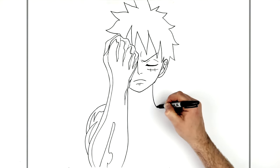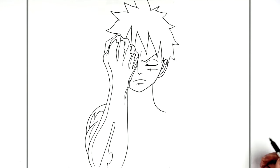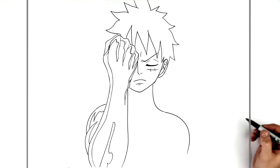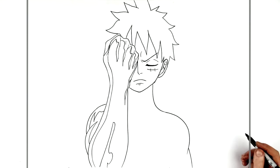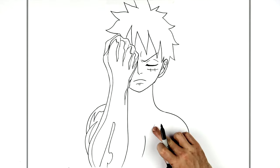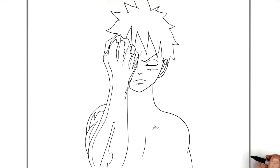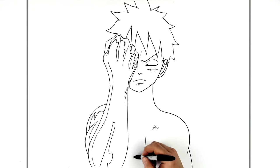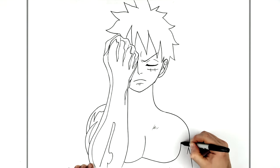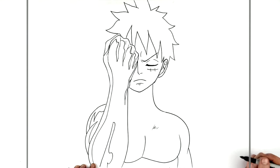Then the neck going down, which becomes his shoulder — out and down. Tricep, depending on how muscly you want to make him. Center line for his chest just there. Then the bottoms of the chest — one bumps down there, one bumps around this way. The side of his body there, and a shoulder line like so.